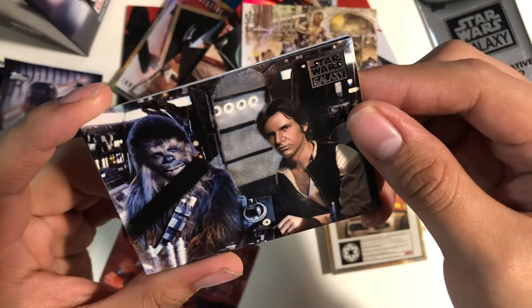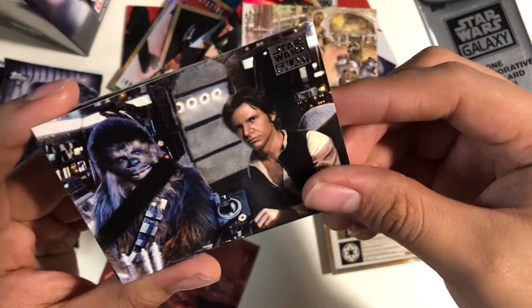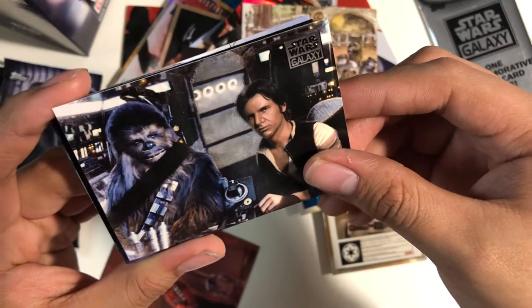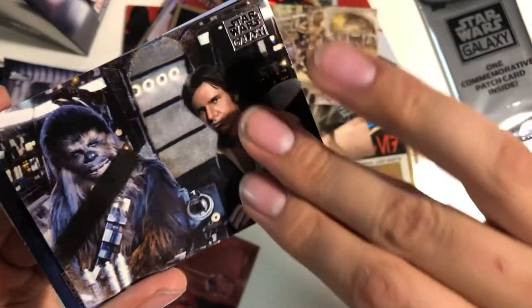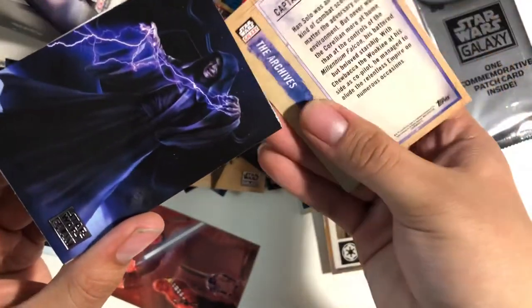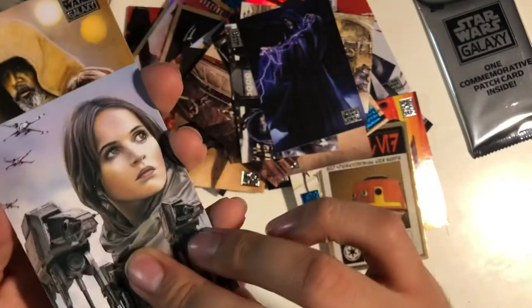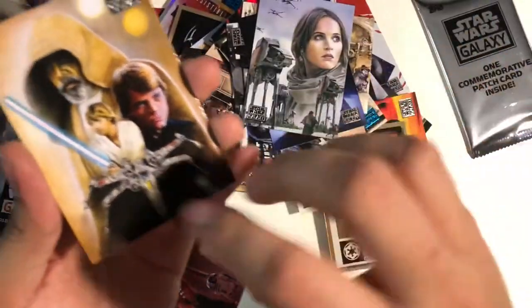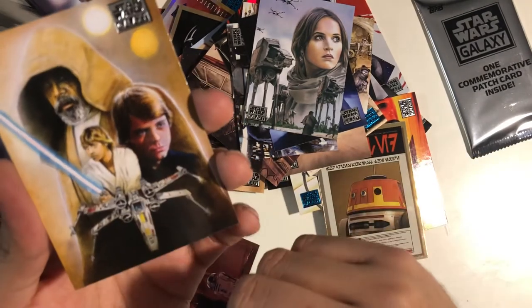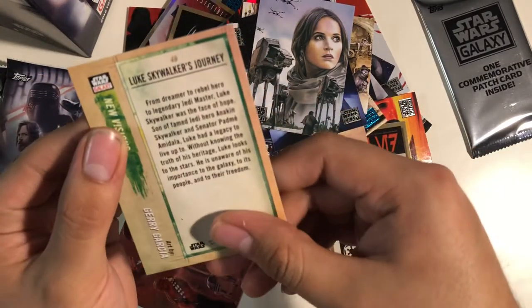Did an artist do this? No way, it doesn't have an artist name. But man, this has to be done from something at least. That's pretty cool — it's practically realistic. Captain and the co-pilot — that's pretty nice. Palpatine — love playing him in Battlefront 2. Rogue One card — Stardust on Scarif. Luke from all the generations — Luke Skywalker's Journey. Yeah, that's pretty awesome. That's a fave already.